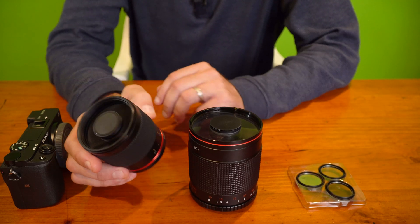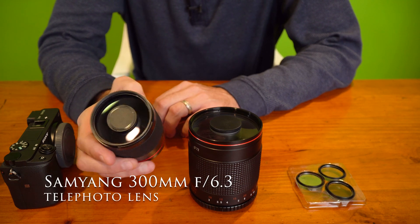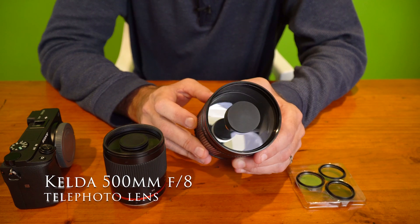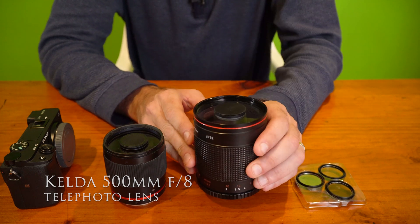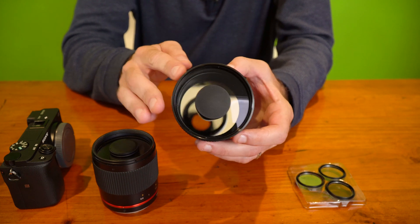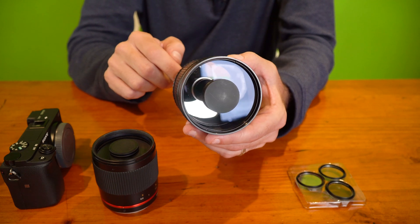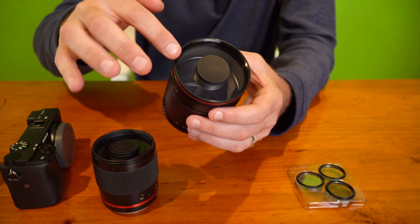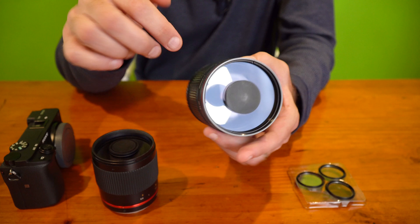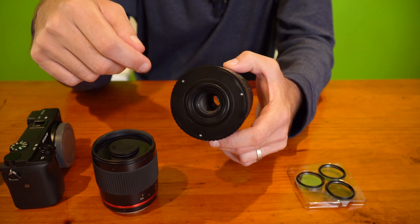These are the mirror lenses that I recently purchased. This is the Samyang 300mm f6.3 and this is the Kelda 500mm f8. As you can see, there's a large mirror at the back of the lens and light travels in here, bounces off the back mirror into the front — that's the secondary mirror — and then channels the light into the optical glass, which then hits the sensor.